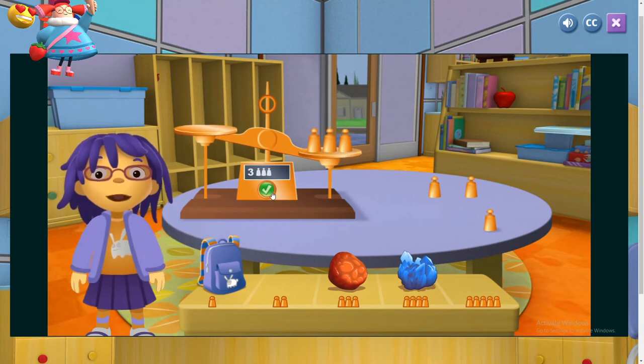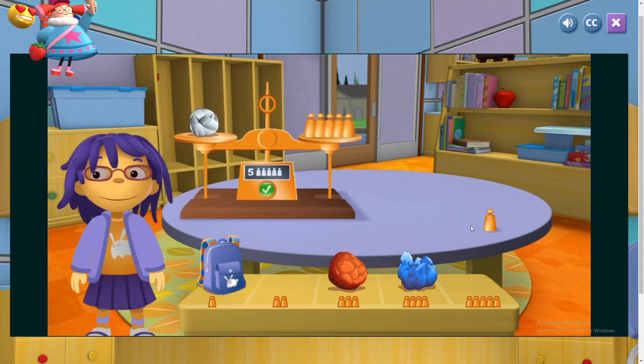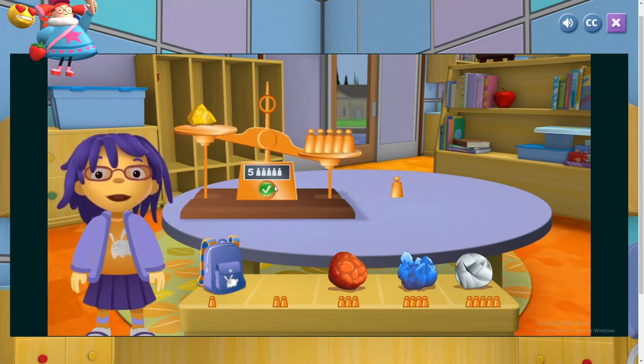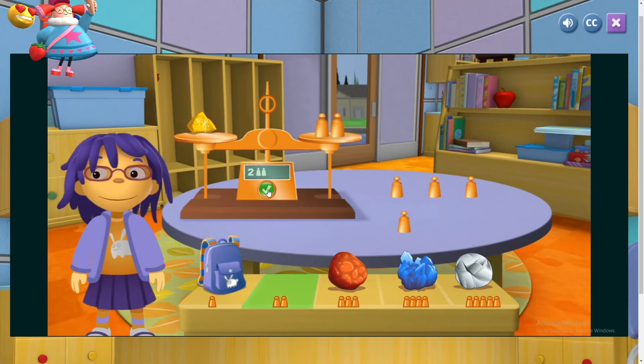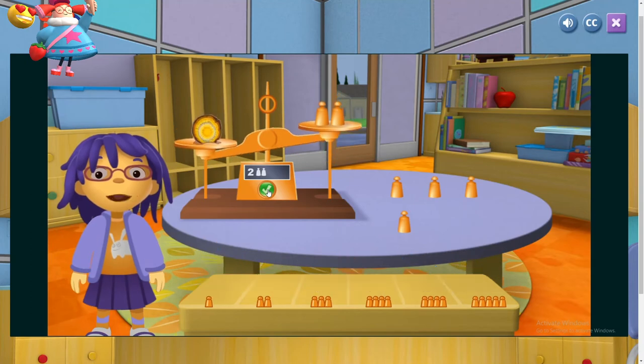Your rock weighs the same as the copper weights. Now let's try another rock. You did a great job! Now let's try another rock. Well done! Now let's try another rock.